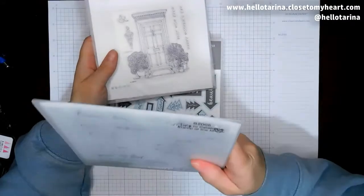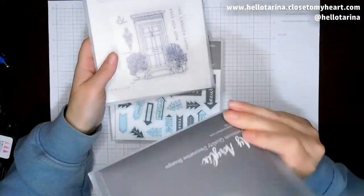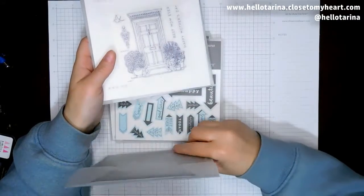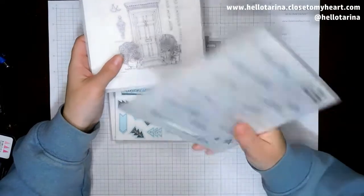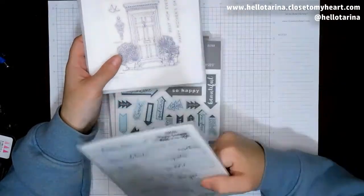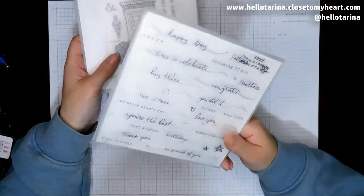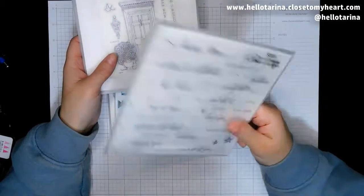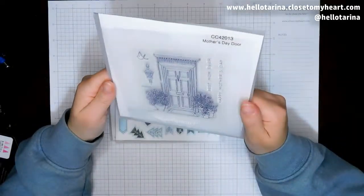This one is called Time to Celebrate, and it is available now. If you put in an order that is $50 pre-tax, pre-shipping, you can add this on for $5. And if you just want to buy it solo, it's $18.95 or something like that. So it's still available even if you don't get your order up that high.